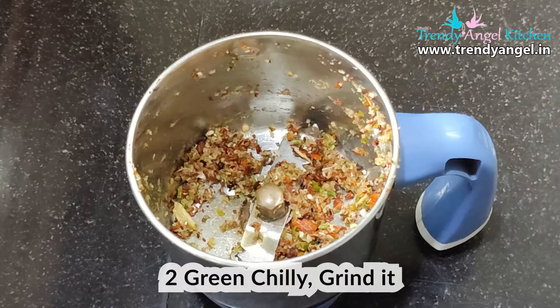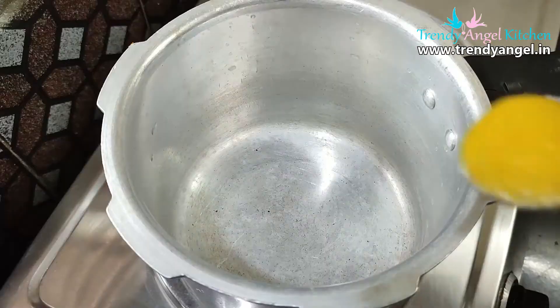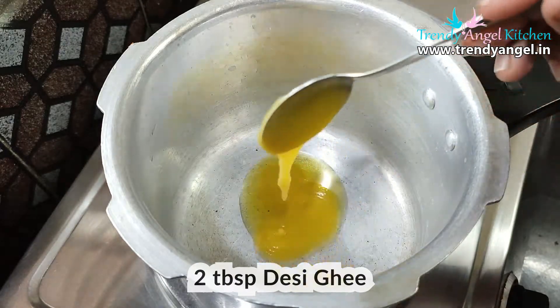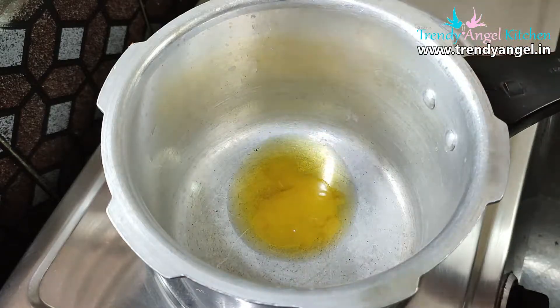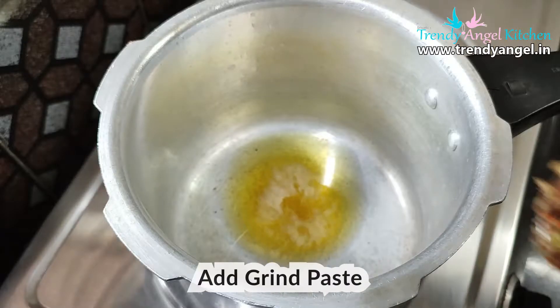Now the masala is ready — keep it aside. Then take a cooker and add 2 to 3 tablespoons of desi ghee. Desi ghee is very good for health. If you don't want ghee, then add any cooking vegetable oil for preparing the pulao.